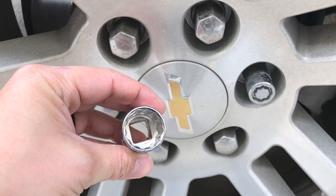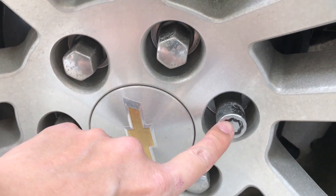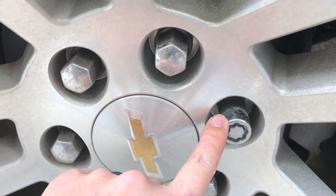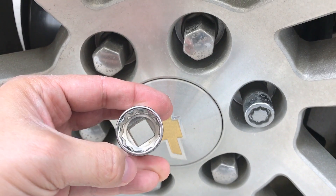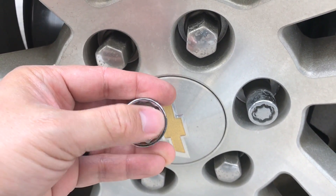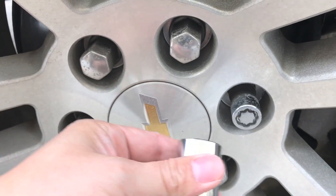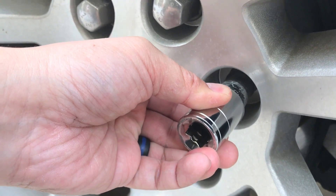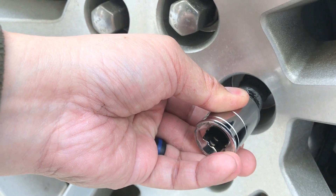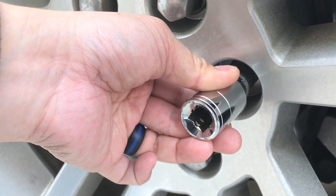Your goal is to get a socket that is a little bit smaller than the diameter of the wheel lock. You want to get one with a lot of biting surface. So instead of the hex kind of lug nut, I got the one with the multi-point. You'll notice it doesn't fit on very well — it's just a little bit too tight, and that's what you're going for. You're going to hammer it so it can bite on the lock and torque it right off with your socket wrench.